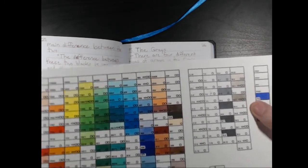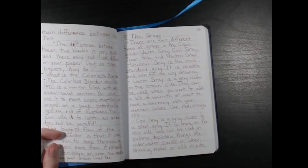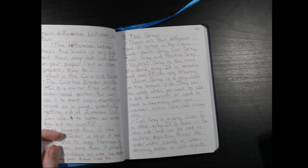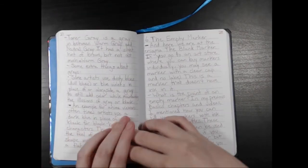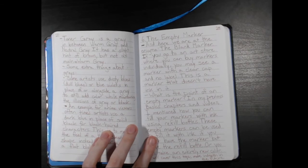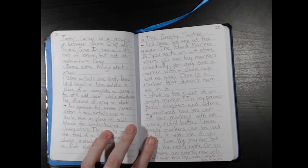Cool gray is a gray closer to a steel gray — more on the blue side, used in pictures depicting things like underwater scenes or when showing metal or cold objects. I don't have the Copic brand cool grays on hand, but with Prisma colors you can get a good idea — they look very bluish on paper. And toner gray is a gray in between warm gray and neutral gray. It has a slight tint of brown but not as much as warm gray does. So if you want the in-between color, that would be the one for you. I don't have a toner gray on hand, but if you search 'toner gray' online you'll be able to see some demonstrations.